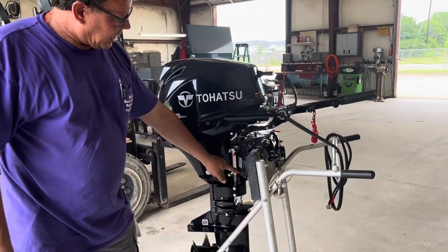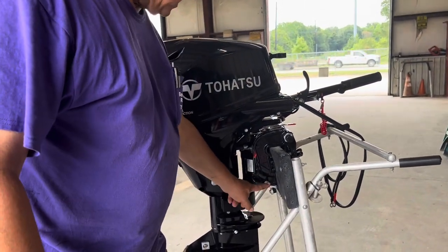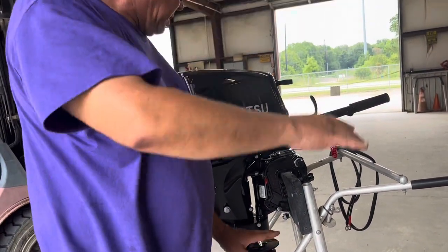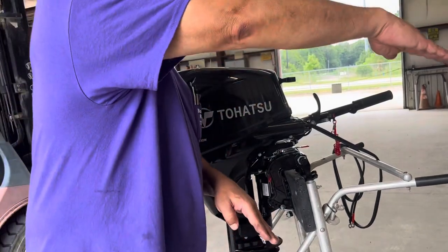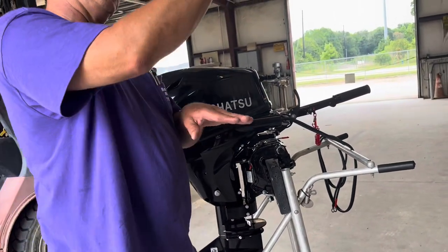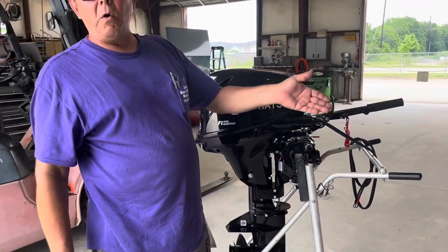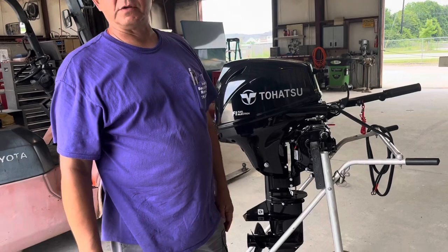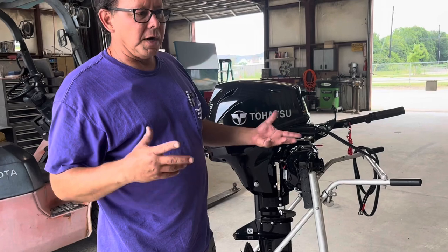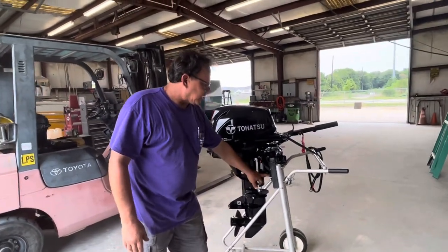This pin right here adjusts the attitude of the boat. The lower it's down, the more the engine's tucked under, the easier the boat planes — but it pushes the front end down. The more out it is, the harder it is for the boat to get over. But once it does, there's less boat in the water, so you're able to go faster. This is a good starting point right there.